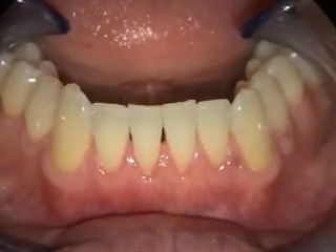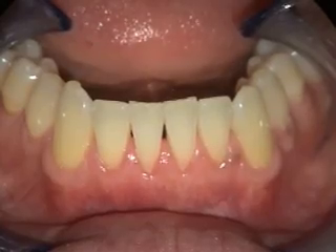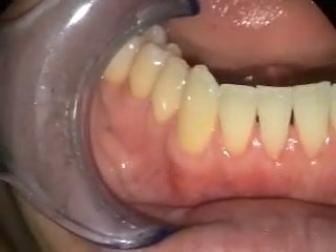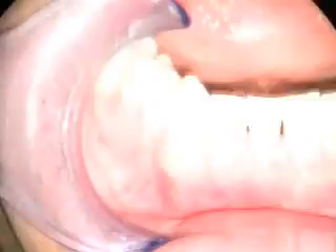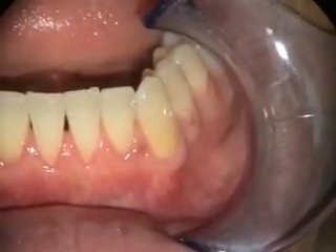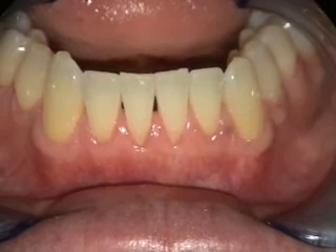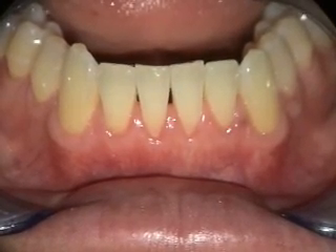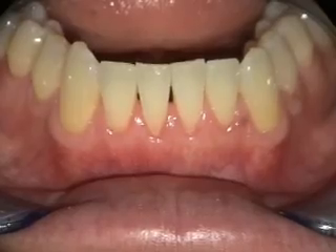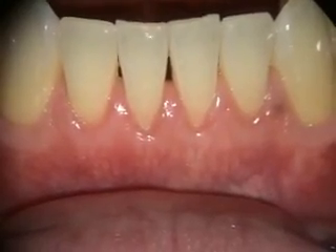This is a two and a half month healing of the alloderm grafting in the lower anterior. Number 27 had about 5mm of recession and that's now totally covered. Number 22 had 4mm of recession and that's pretty much totally covered as well. Numbers 25 and 24 had 3 and 4mm of recession — there's still maybe 1 to 1.5mm of recession remaining, but you can see he's got thicker tissue and at this point we'll just keep an eye on everything.